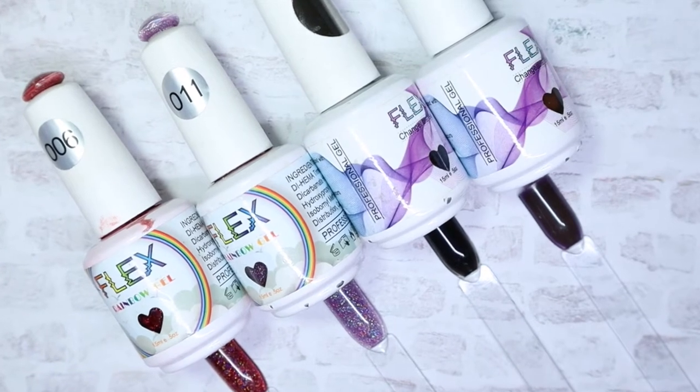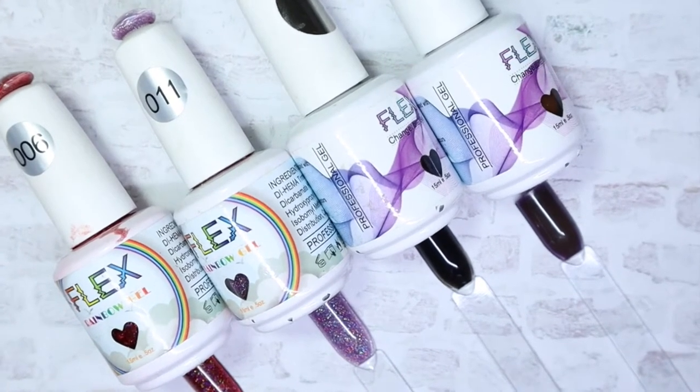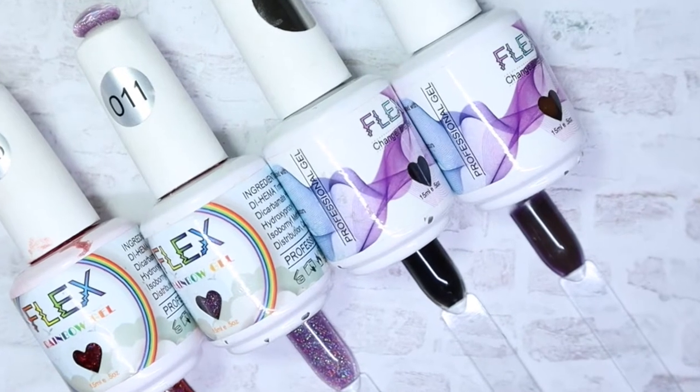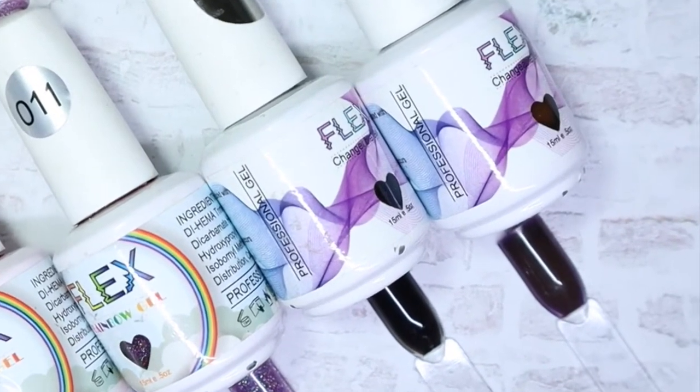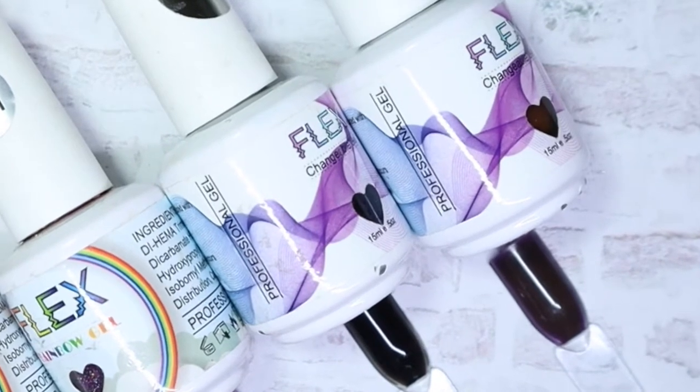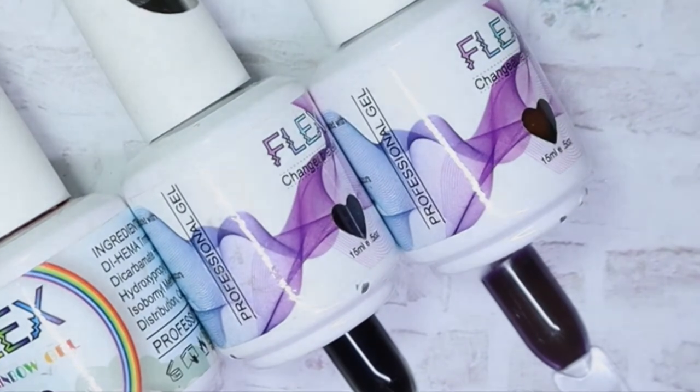Hey everyone, welcome back to my channel. Today I will be sharing this new-to-me brand called Flexgel. I actually picked this up the last time I went to the iMatch show. If you'd like to see more in regards to this brand and what my thoughts are on them, keep on watching.